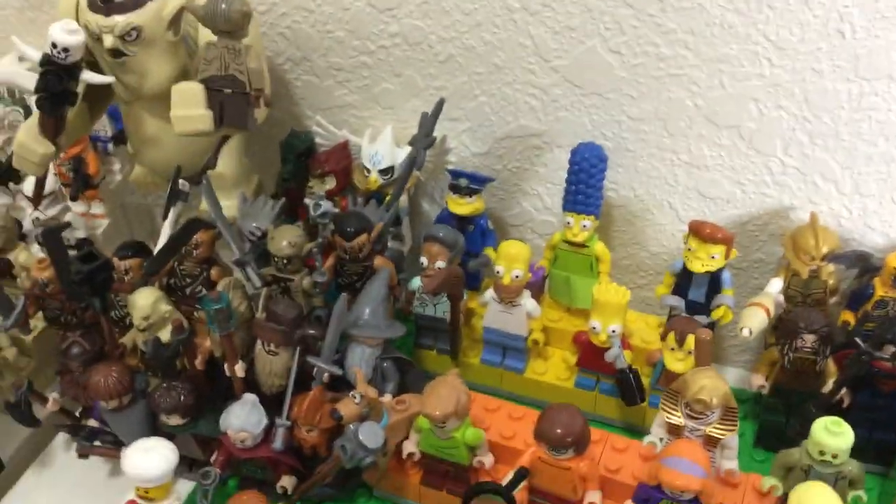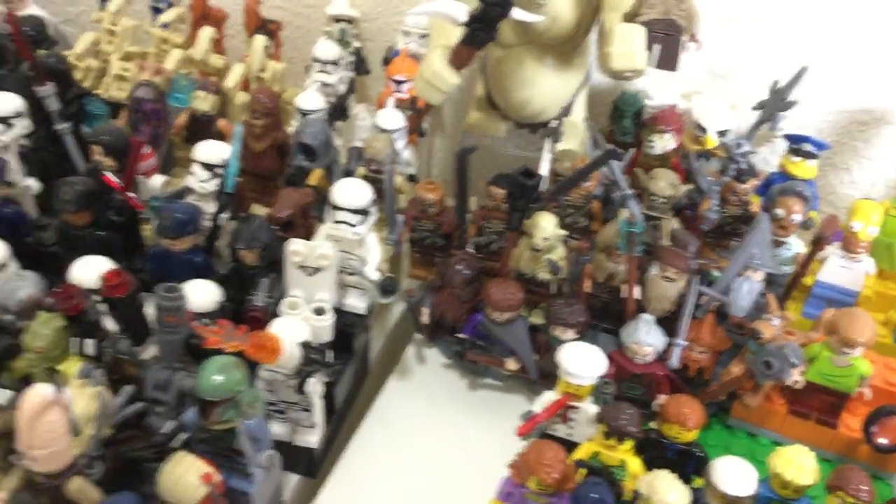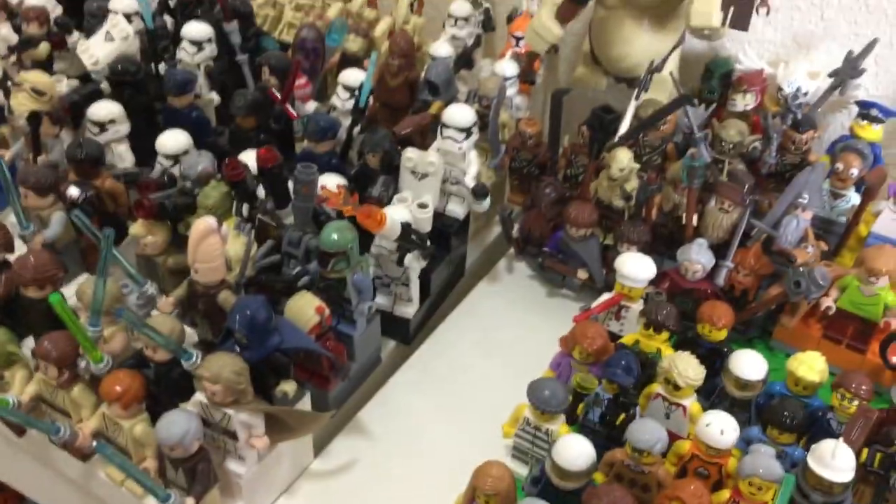Here's the Simpsons minifigure stand. We have the Lord of the Rings and Hobbit minifigures — you got all of them — and then the Goblin King just looming over them holding his scribe. And the tiny Chima stand, which I don't care about and I don't think anyone else will.